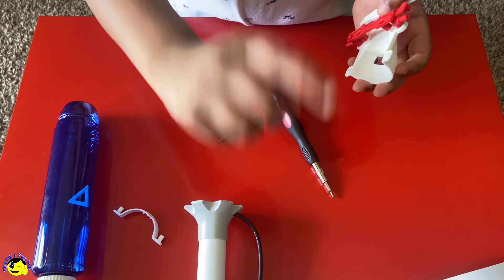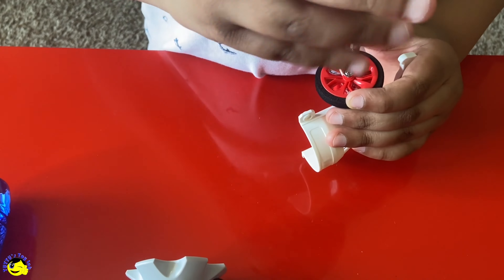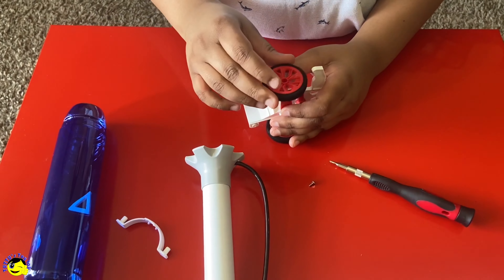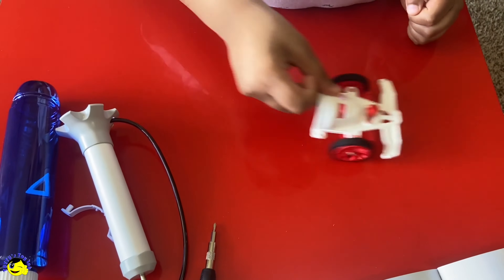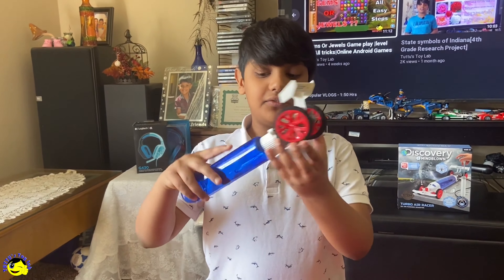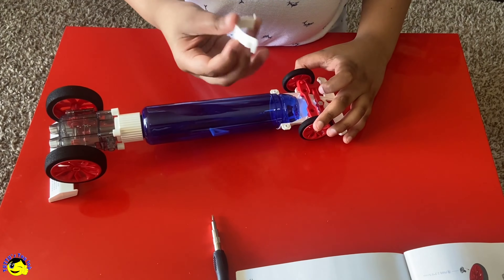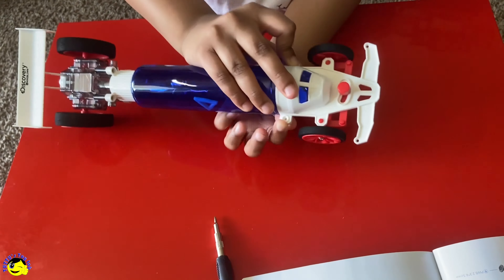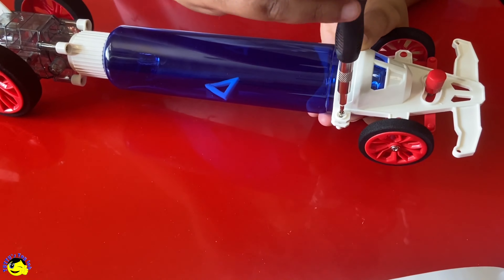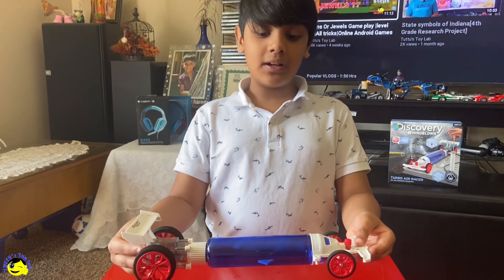Now let's do the same thing like with the back, now with the front. Now let's do the next wheel. This looks cool. Now we are connecting the rear side of the car to the front side. Next, we take this and like that. Now we flip it over and now we screw it, going to the other side. And there, our car is complete.